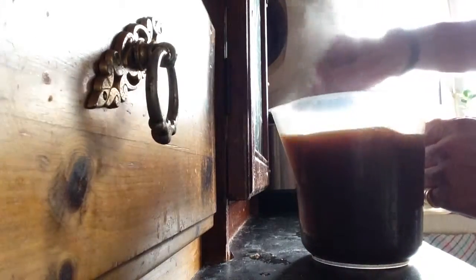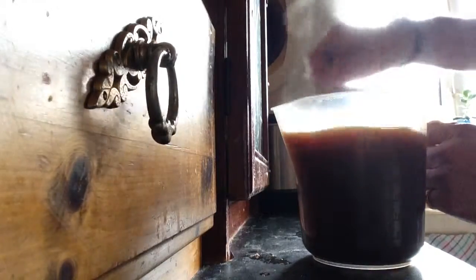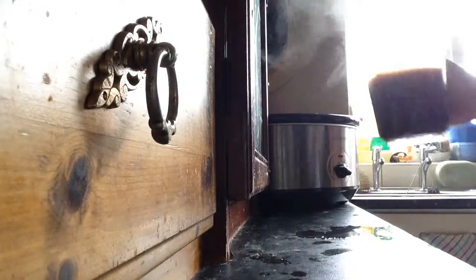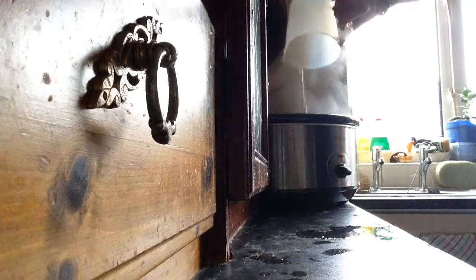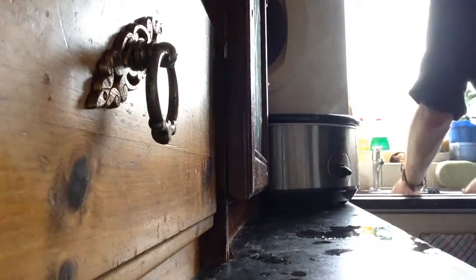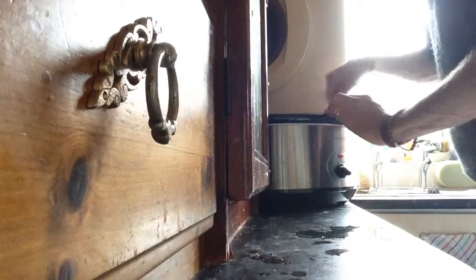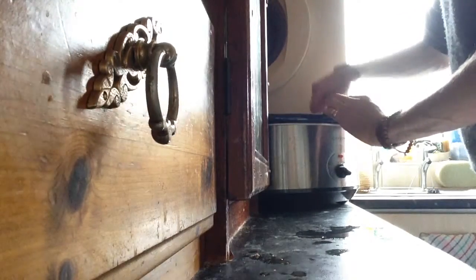My gravy is quite runny — I like it like that because it will thicken once the corned beef gets into the gravy. I don't need to stir this once it's in the crock pot. I'm just going to pour it in now — usually I pour it all the way around the outside and then pour the rest in the middle. The whole lot's gone in. I'll give it a quick stir — there's plenty of juice in there.